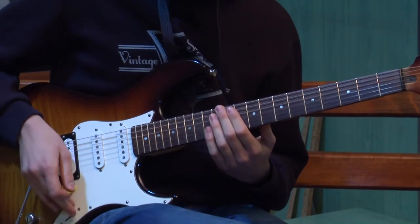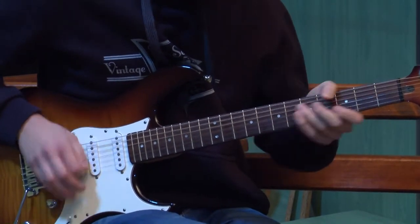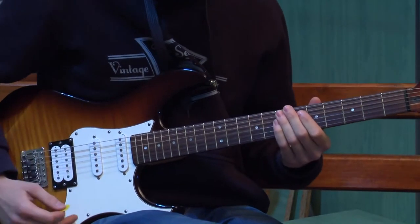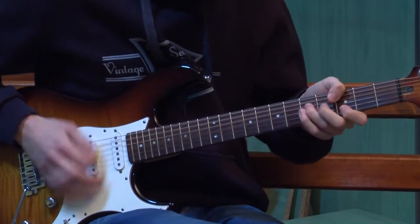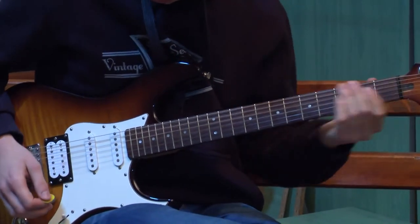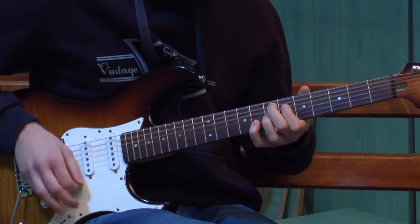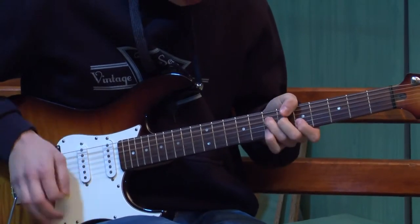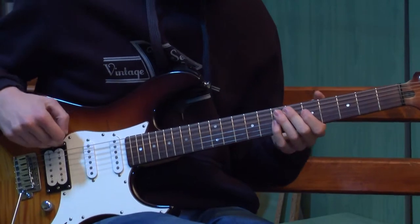Sada ćemo objasniti razliku da vam možete čuti. To je bila prva pozicija, sad ćemo prebaciti na drugu — znači ova dva single magneta. Sada prebacujem u treću — sam ovaj drugi single magnet u sredini. Sada ćemo prebaciti u četvrtu poziciju — znači jedan single magnet i jedan humbuker. I to zvuči ovako.